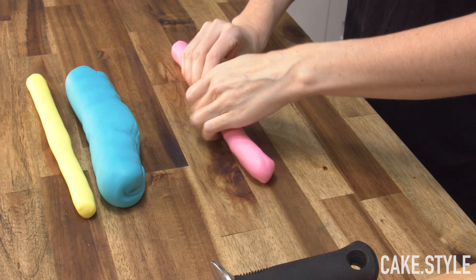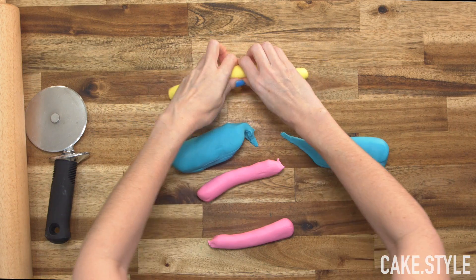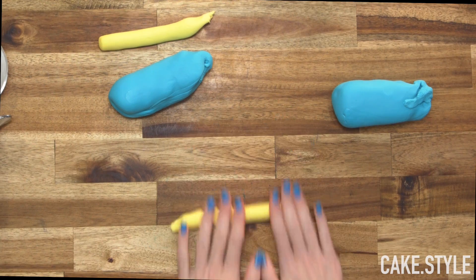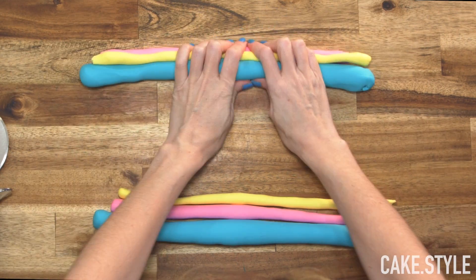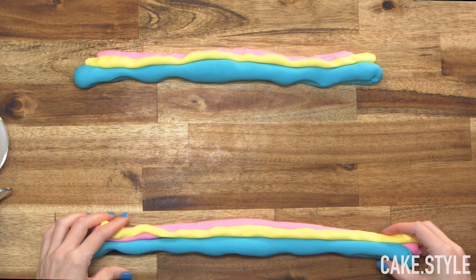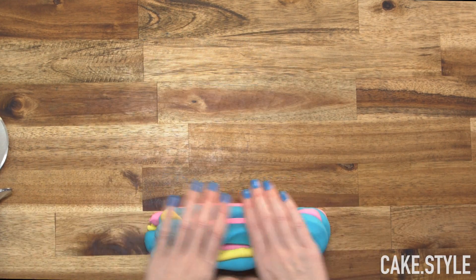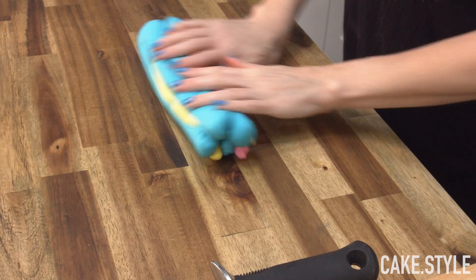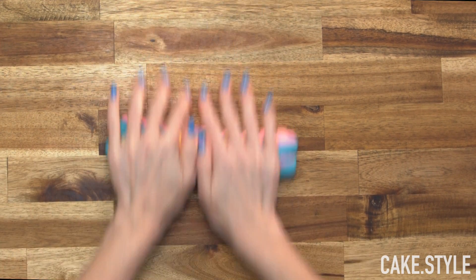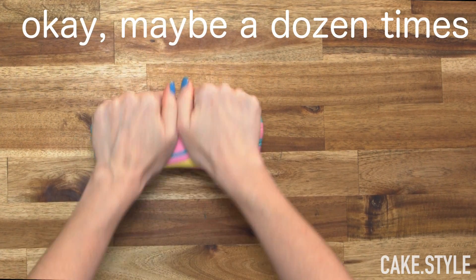The first thing I want to get started on is the cool board. I've made up some fondant in blue, pink, and yellow and I'm going to break it up and roll them into long sausages. You can see I'm using a fair bit of blue here because most of our bath bomb is in the blue shade. Now I'm going to squeeze them together, stack it up, and just continue to roll, turning it over and then rolling again.